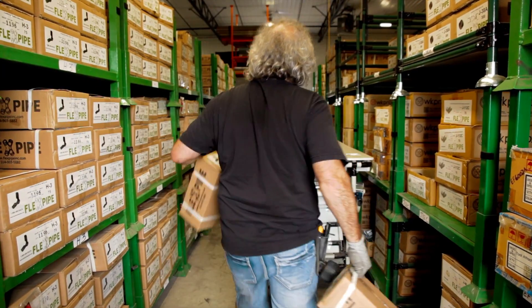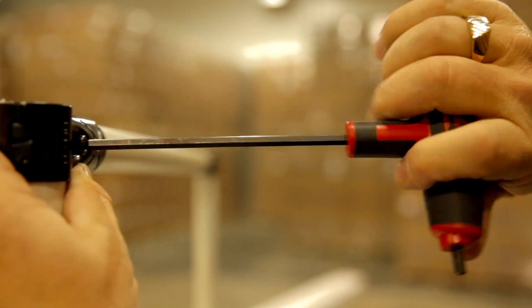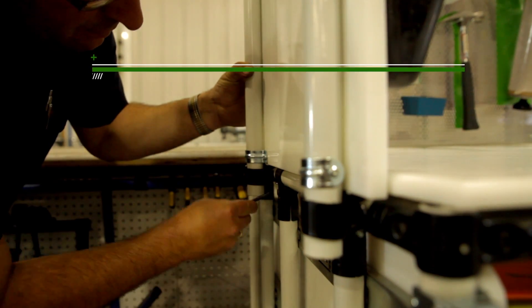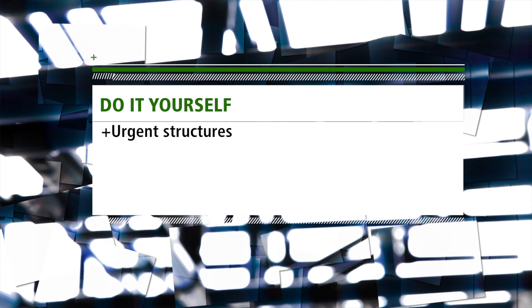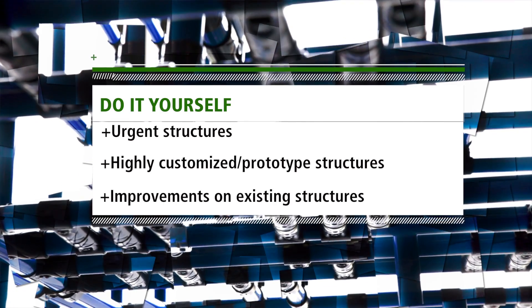With FlexPipe, you can buy the components you need to build the structures you want. You simply buy the 4-meter pipes and cut them, buy the connectors, assemble them, and finish the structures with surfaces and accessories. This is ideal for urgent structures, highly customized and prototype structures, and for continuous improvements on existing structures.